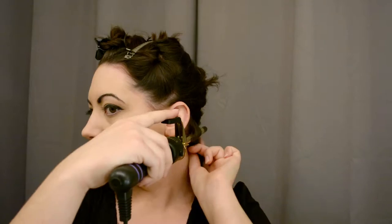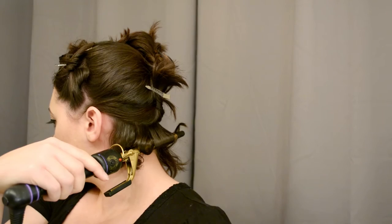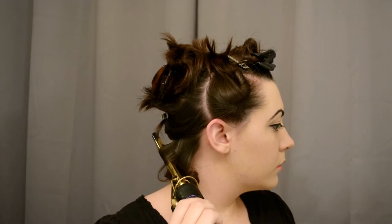Here is my curling iron — it's a Hot Tools half-inch barrel curling iron. I think a smaller curling iron really lends itself to looking more like pin curls without having to do pin curls when you're done. I usually just curl everything downward, so everything curls underneath. These are the shortest hairs at the back of my neck, so just curling those really quickly — everything curling under. And then just a quick spray of some hairspray.